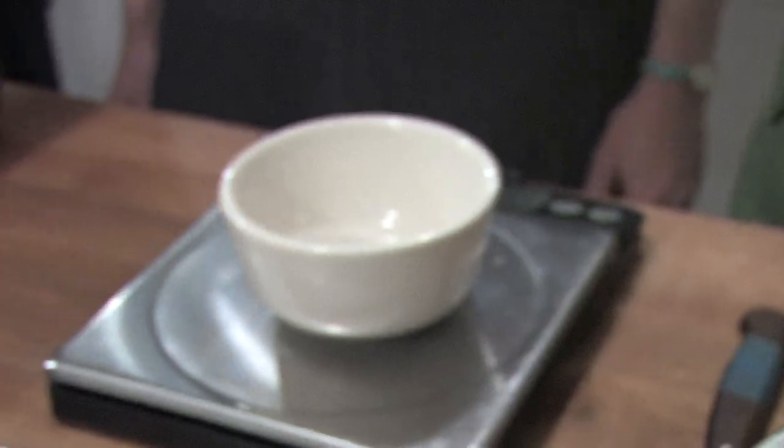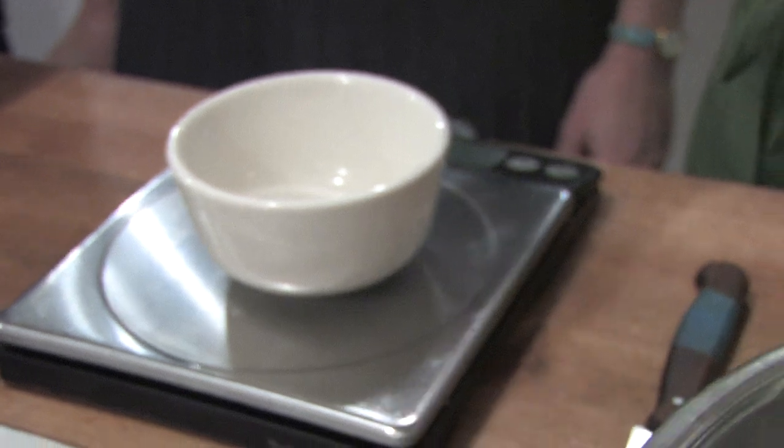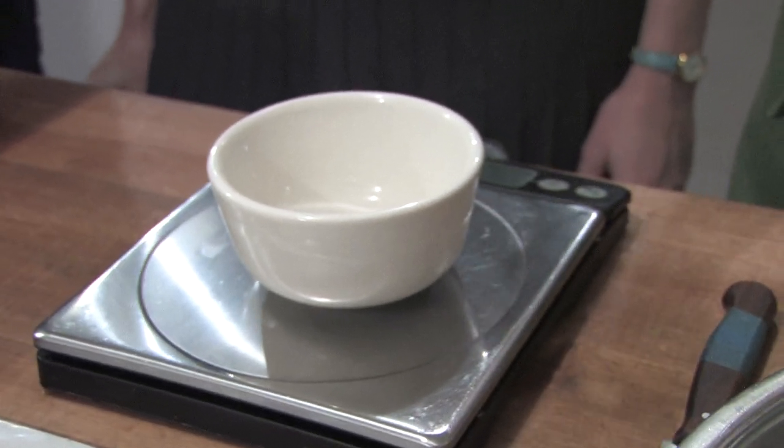With baking the custard, it's very, very important that the same weight go into each custard. You cannot eyeball it. If you want them all to bake at exactly the same rate, what I always tell my cooks is about a minute makes a difference.